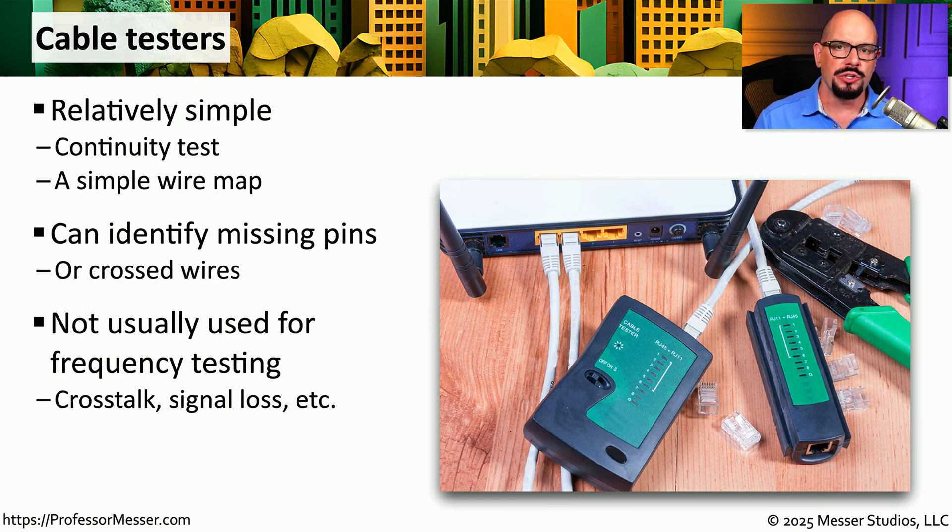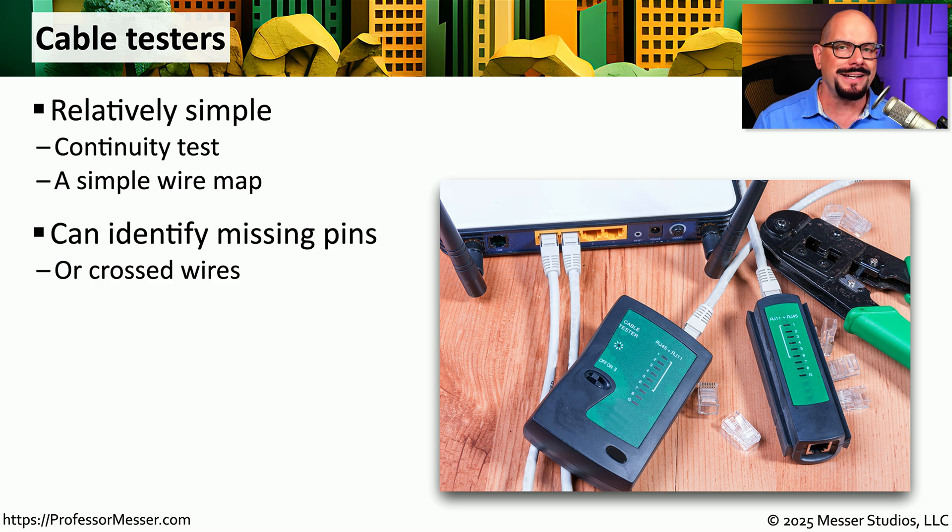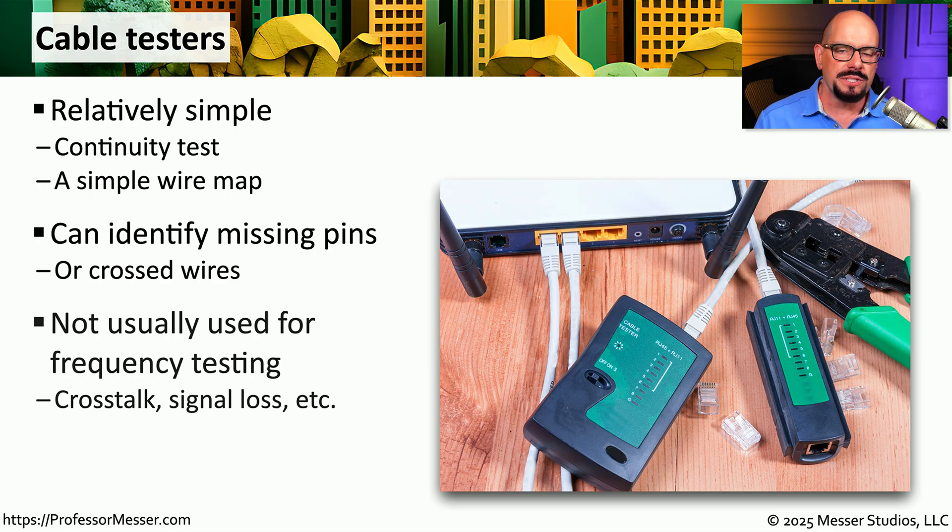If you're working a lot with cables — punching down wires into a block or attaching your own connectors — then you probably want to use a cable tester to make sure everything has been wired properly. If this is a patch cable, we want pin 1 to connect to pin 1, pin 2 to pin 2, pin 3 to pin 3, and so on. A cable tester is perfect for checking that continuity between all the pins and ensuring the right pins are connected on both sides of the cable. This can also help us find any pins we might have missed or if we accidentally crossed a cable. Cable testers are usually simple continuity tests — not quality signal testing — but they provide a quick way to know if we've wired things properly.